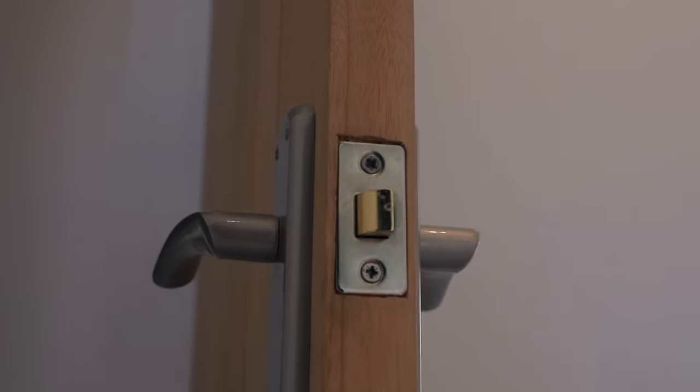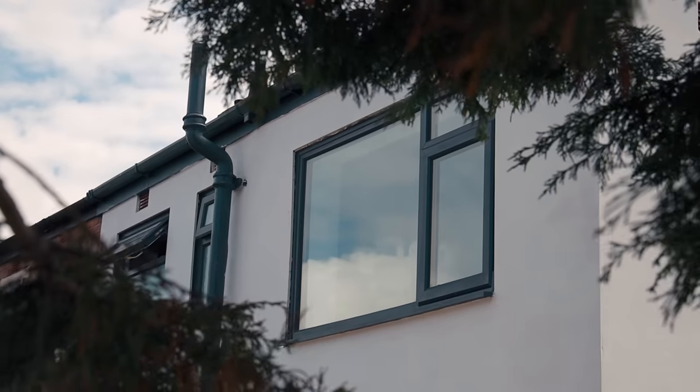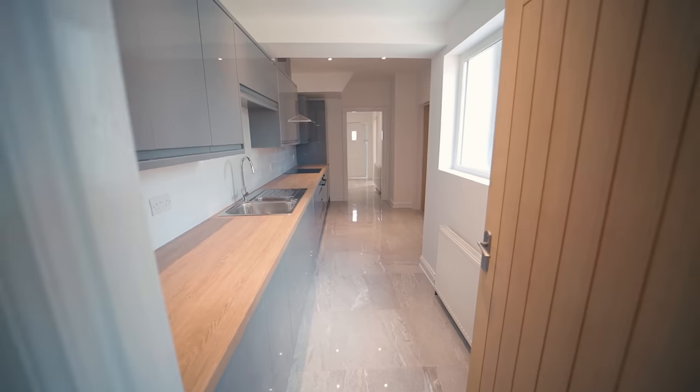Snagging: make sure all the taps are working, all your light sockets are working, all your plug sockets are working. Make sure your doors open and close, your windows open and close, your kitchen cupboards open and close. Make sure every single thing in that house is exactly as you want it — whether you're flipping, renting it out, or moving into it. This is the stage where you can pick up on all the faults that need correcting before you make that final payment to your contractor.